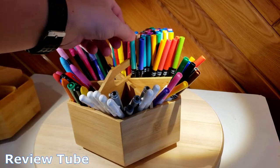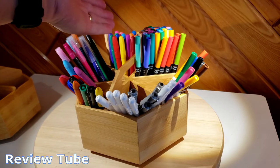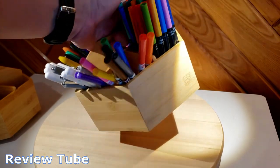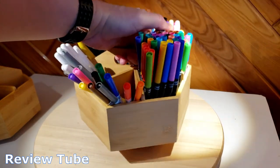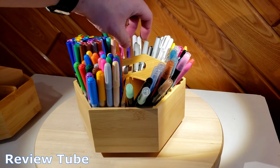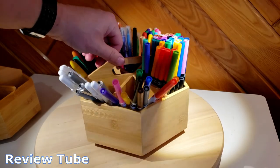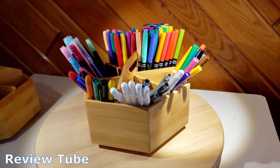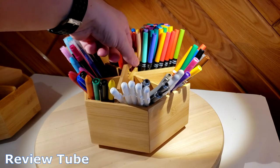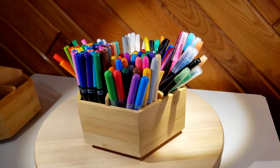I really like it; I'm very pleased with our purchase. It's attractive, it goes with almost any decor, and it is lightweight — of course if you add a bunch of heavy stuff it'll get heavier. It's a very nice, very utilitarian piece of equipment for the budding artist in your life. It just helps keep life organized, and that's always a good thing. This is the Marbross six-compartment caddy — thanks for watching.